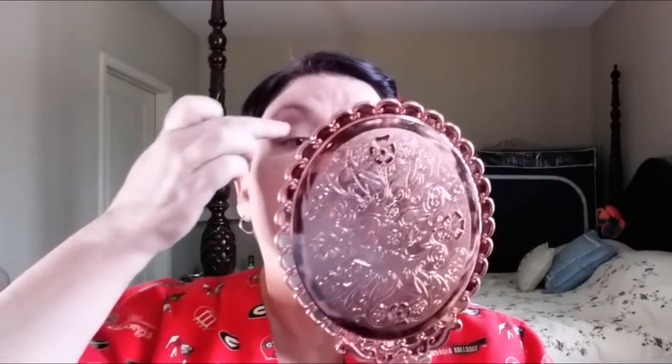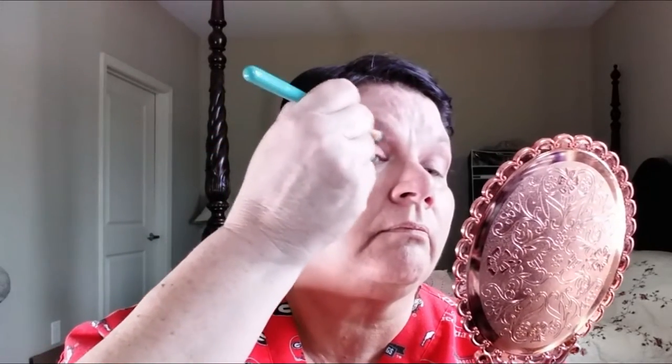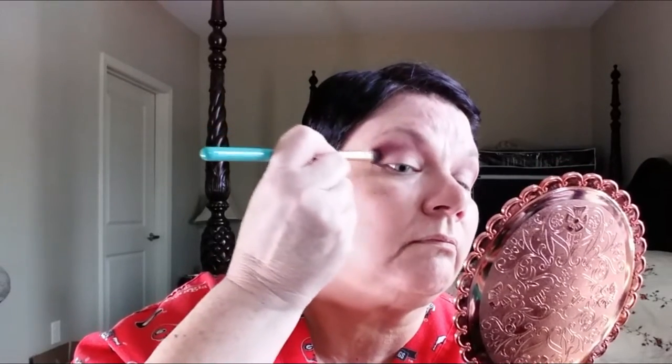I like this little brush — you see how it's got an angle? It is perfect to start in the crease and flick it up. I got these brushes from BH Cosmetics. I like them; I haven't found one I don't like yet. This palette has a little bit of kickup, but not so much that you wouldn't like it.